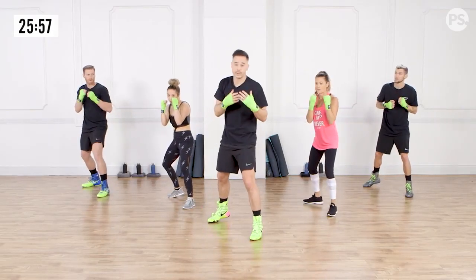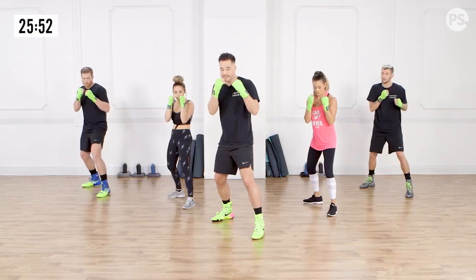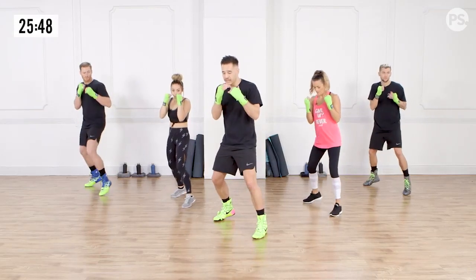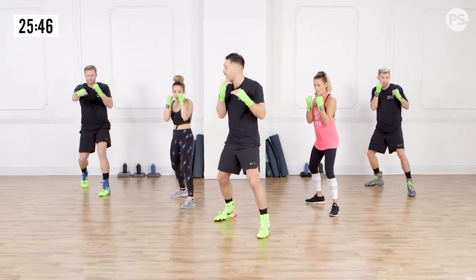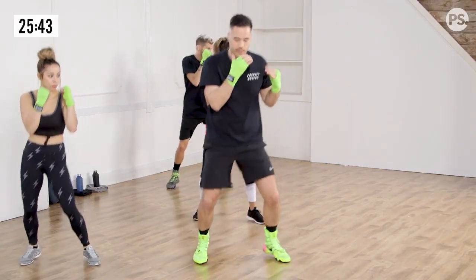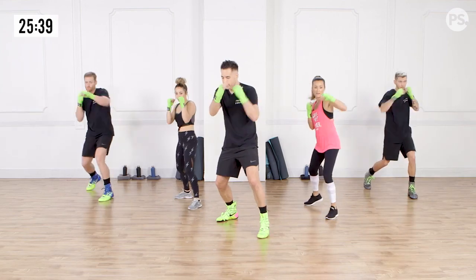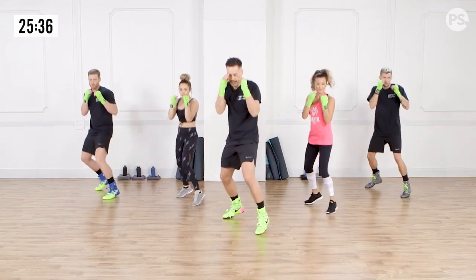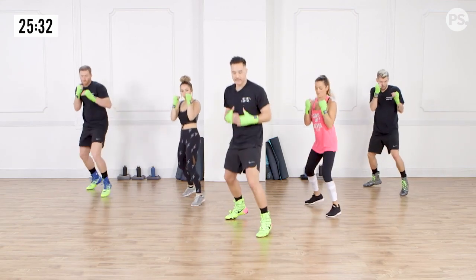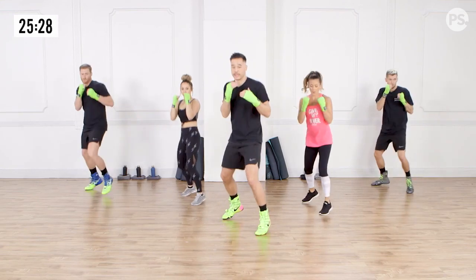In boxing there's a number system — the jab is the one, the cross is the two. So we've got our one-two now. When I say go, from the bounce, you're going to plant your feet and throw the one-two. After you throw the one-two, right back to the bounce. Ready? And go. Plant the feet. One, two. Right back to the bounce. Hands stay up. Core engaged — meaning I'm flexing my abdomen, which I'm activating as I'm rotating and throwing these punches.